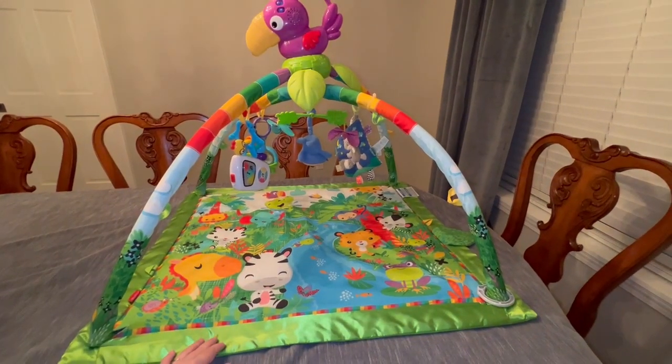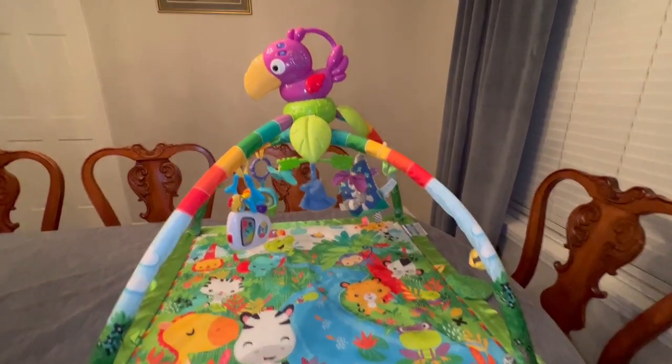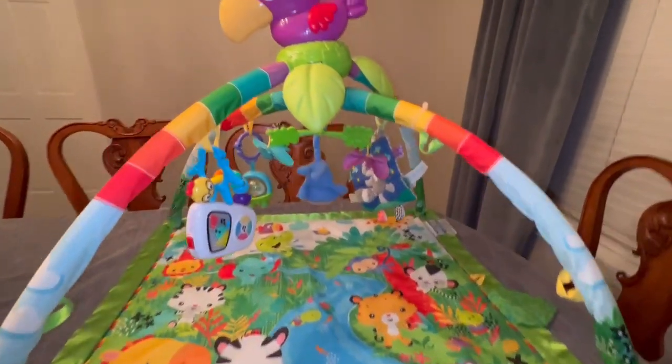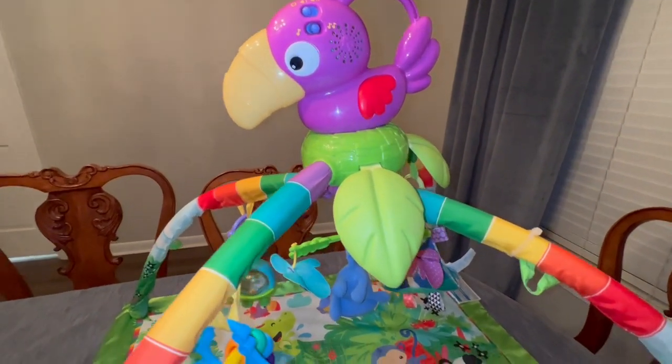I don't know what it is about this Fisher Price activity mat, but my kids have absolutely loved it. I have a three-year-old, two-year-old, and two-month-old, and they have all gotten a lot of fun playtime out of this.